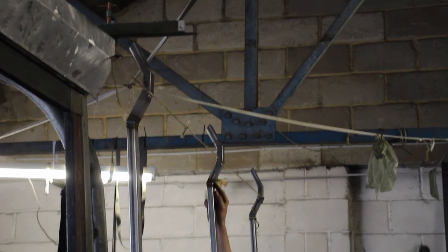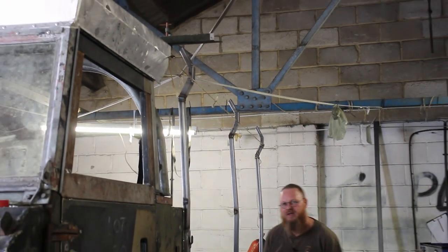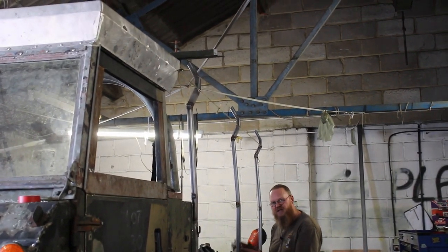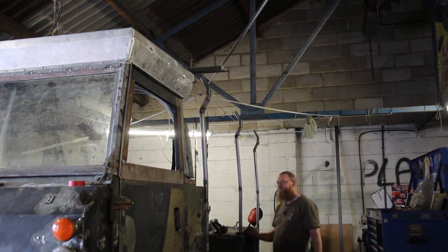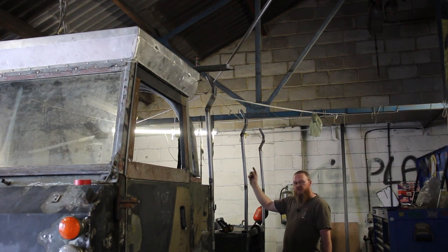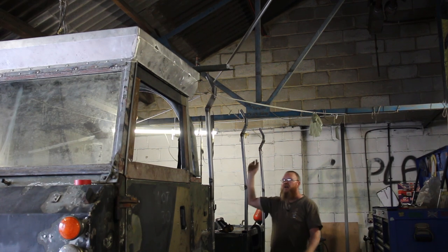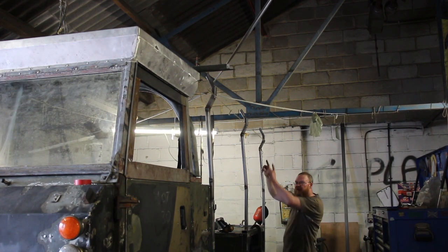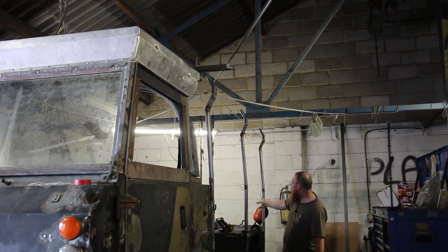I'll do the other side and then I'll put the roof bars in across, and they'll square all that up. Same with the top here — I'll join them at the top to make sure it's all boxed in. And then I've just got the actual rear door frame to make, and then that'll be all tying this up.